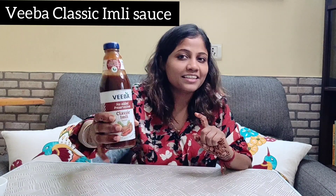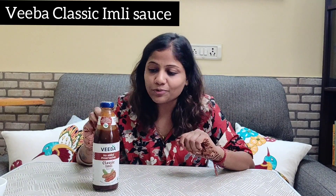Hi everyone! Today I am going to take you with Viva Company's classic Imli sauce. Imli sauce is also coming and you can use it anywhere, and it is preservative free. I will tell you about this sauce.